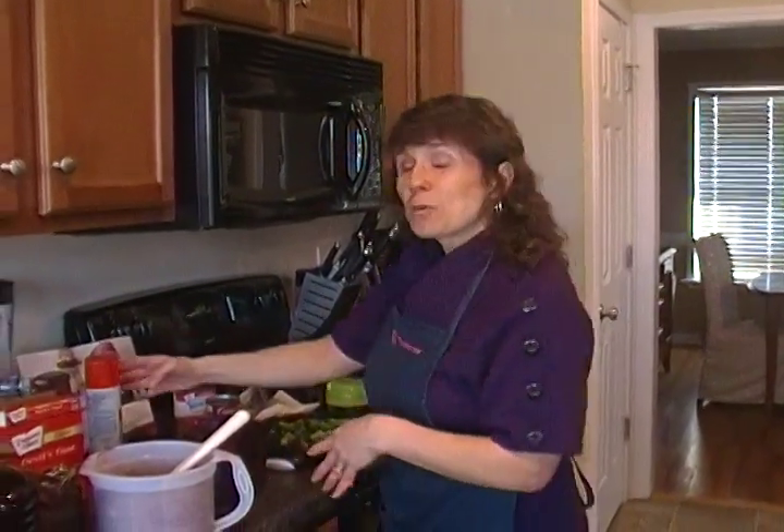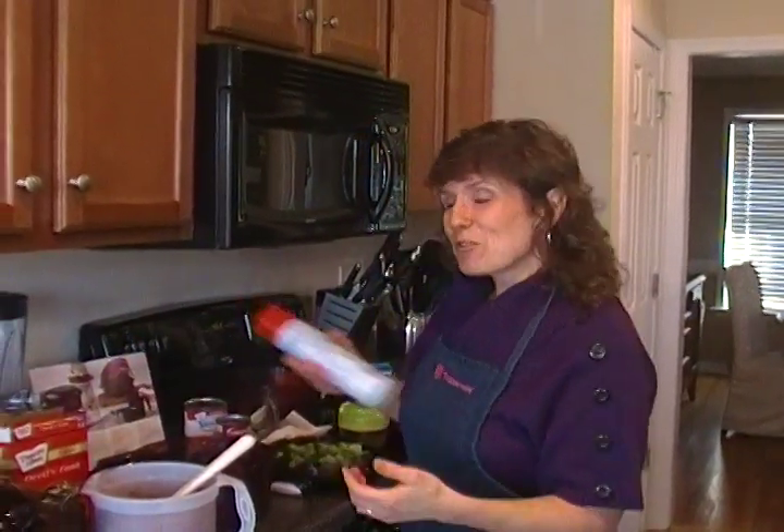With the Tupperware Stack Cooker, it is designed to go inside the microwave. I want to get some of these recipes started because with my little YouTube camera we only have a 10-minute presentation time. So we're going to start with dessert — you know, you always want to start with the best first.